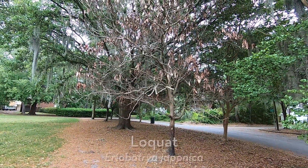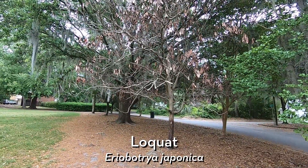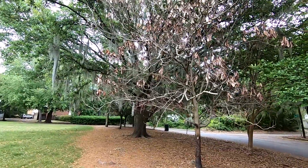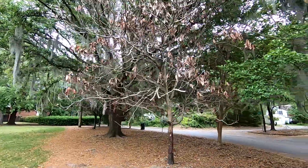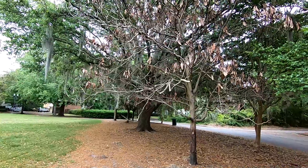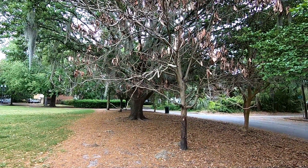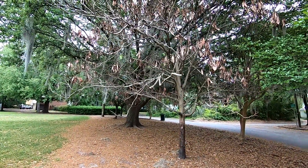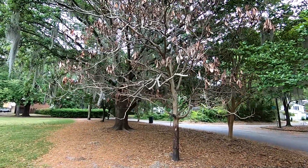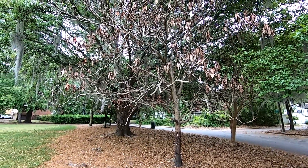Today we're looking at this loquat tree, or Eriobotrya japonica, that has died. This is a tree here in one of the parks in Ardsley Park — it's a pretty good-sized loquat tree, so it's really unfortunate that it died. For those of you that aren't familiar with loquat trees, these are very popular fruit trees here in the southern United States. It is non-native but it's not invasive, so that's a good thing.